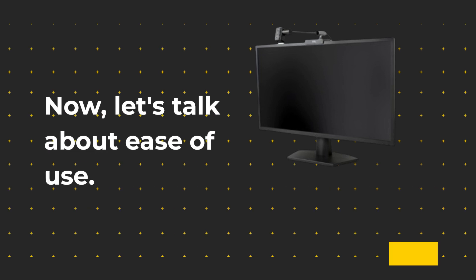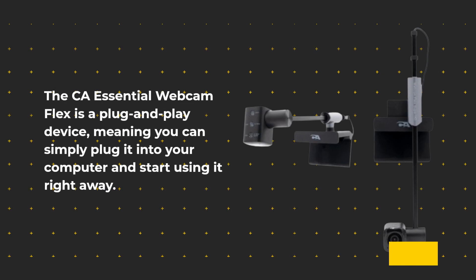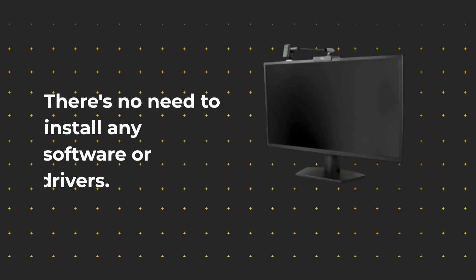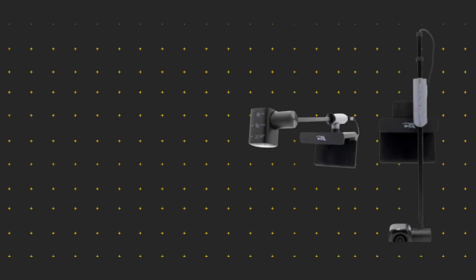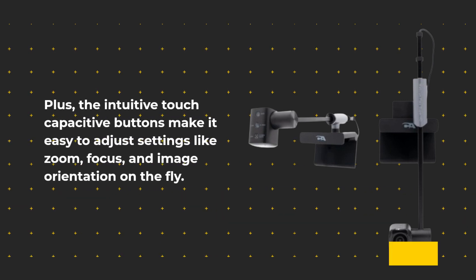Now let's talk about ease of use. The CA Essential Webcam Flex is a plug-and-play device, meaning you can simply plug it into your computer and start using it right away. There's no need to install any software or drivers. Plus, the intuitive touch capacitive buttons make it easy to adjust settings like zoom, focus, and image orientation on the fly.